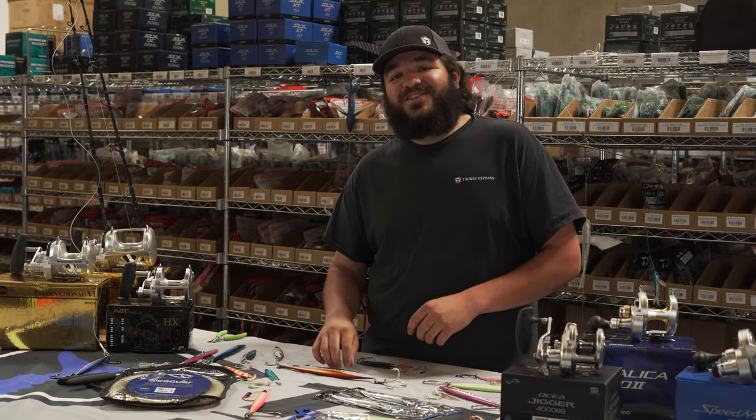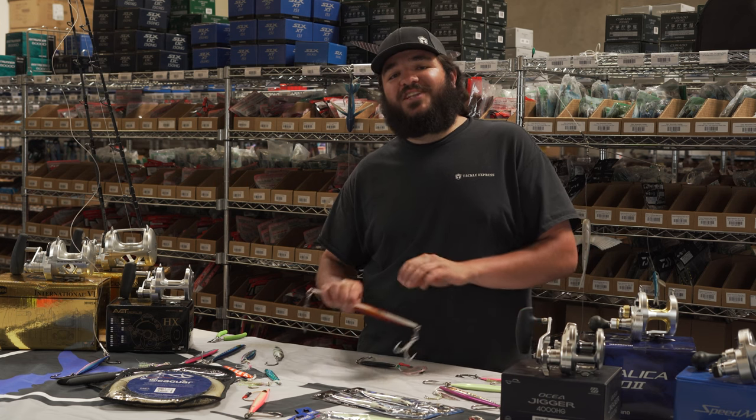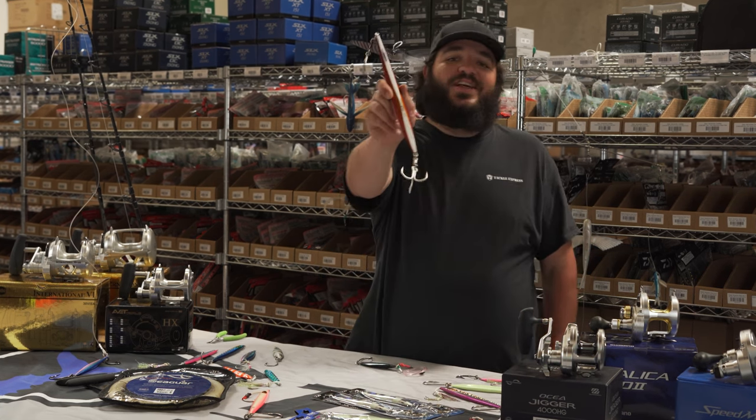Hey, what's going on guys? James over at Tackle Express, and this is the intro to how to catch a bluefin on a jig just like this.